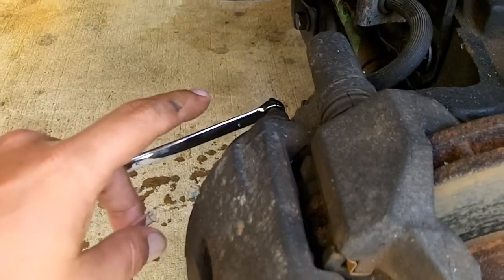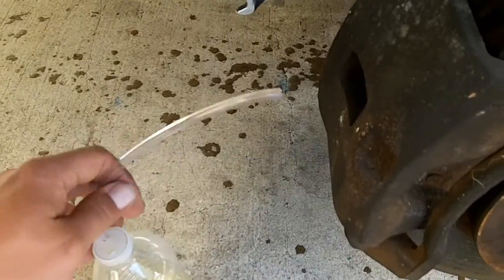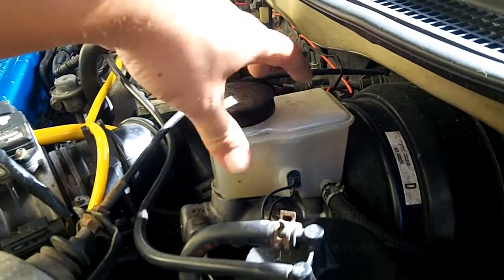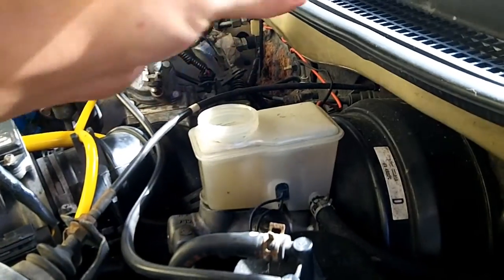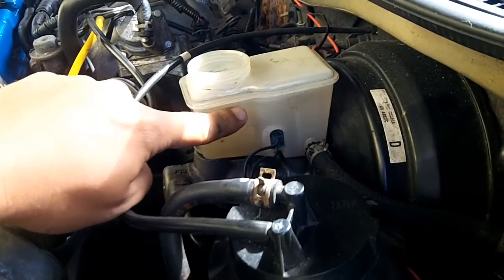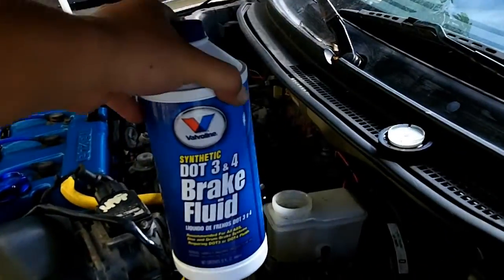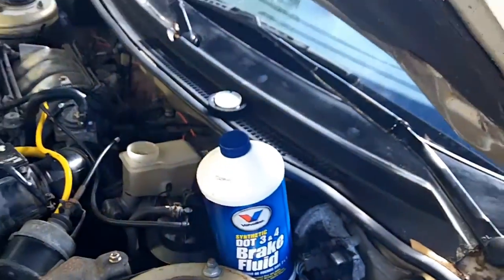That's how this process is going to work. The whole time you want to have your brake fluid reservoir cap off - you're going to have to keep an eye on that because the level will go down. If you're bleeding the brakes you're going to want a big jar of brake fluid.